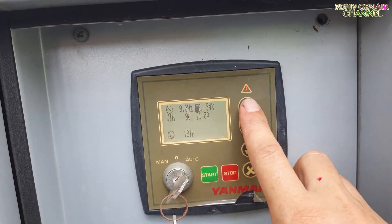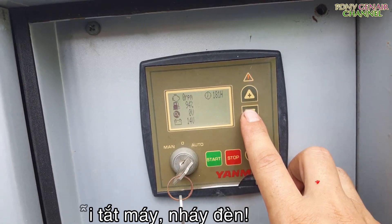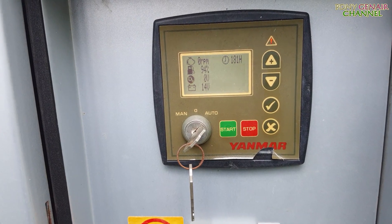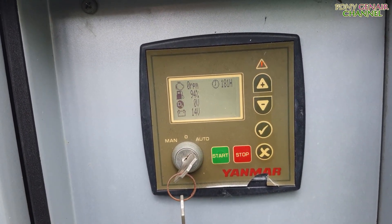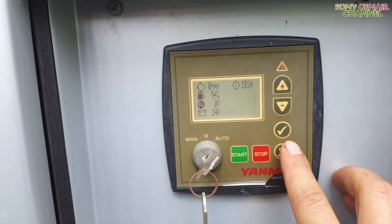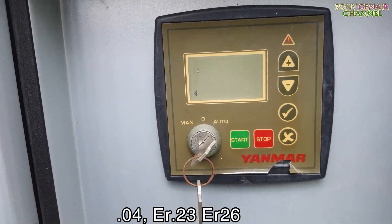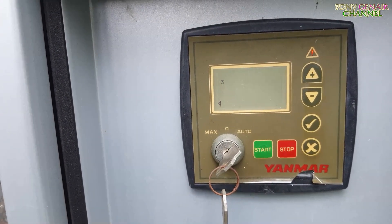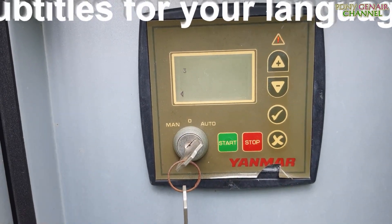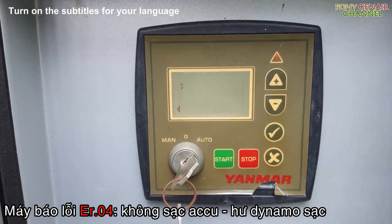Để mình kiểm tra cái nó bị gì. Chỉ nháy đèn thôi — không thấy hiển thị thông số gì cả. Có đây các bạn ơi: E04, E23, E26 — 3 lỗi. Bây giờ nó đọc mã lỗi như vậy, mình phải tra mã lỗi nha các bạn. Để mình tra mã lỗi cụ thể cái gì nha các bạn ơi.